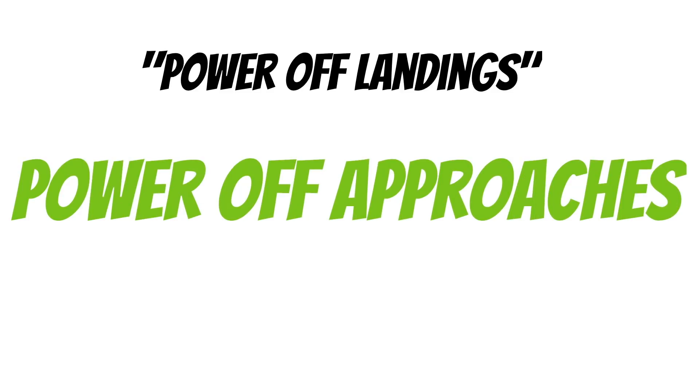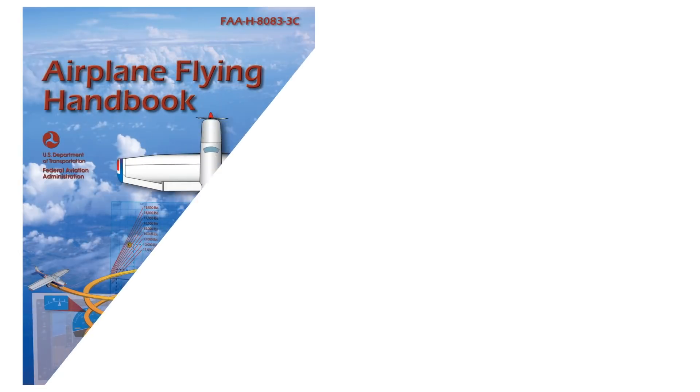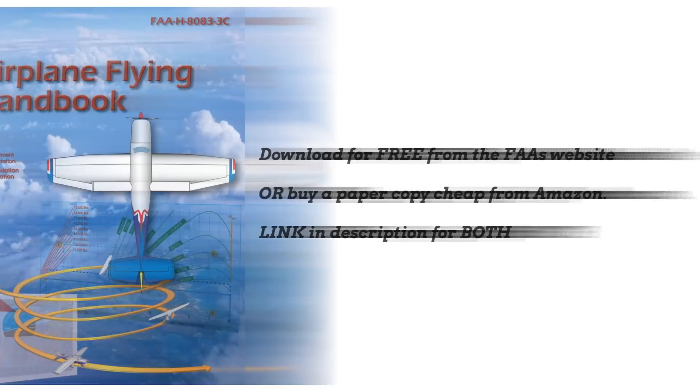Now I'm using the terminology 'power off landings' very loosely today — what we're actually talking about is power off approaches. I do recommend touching down with idle power when making a normal landing. But for now, let's pull out the Airplane Flying Handbook. If you've never looked at this book, I highly recommend grabbing a copy — it's super handy when you're just getting started.